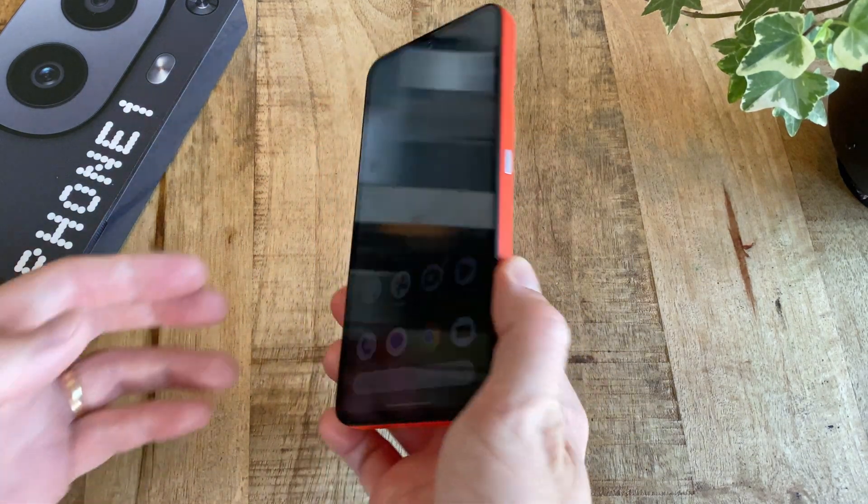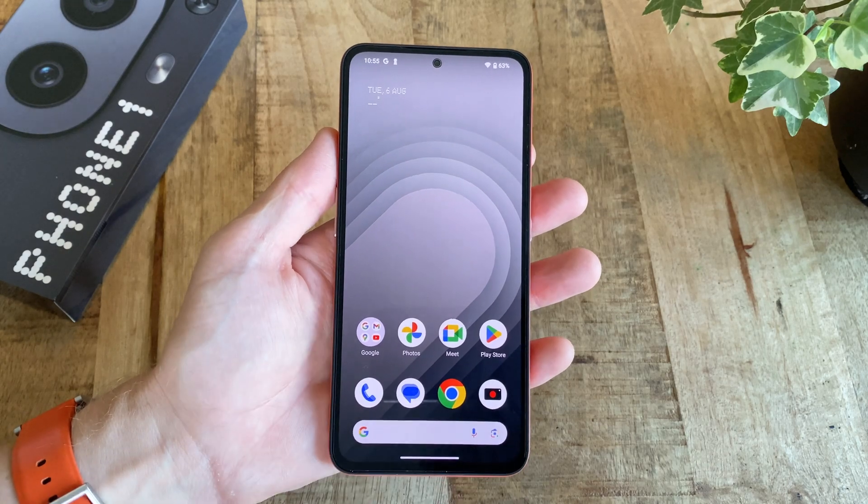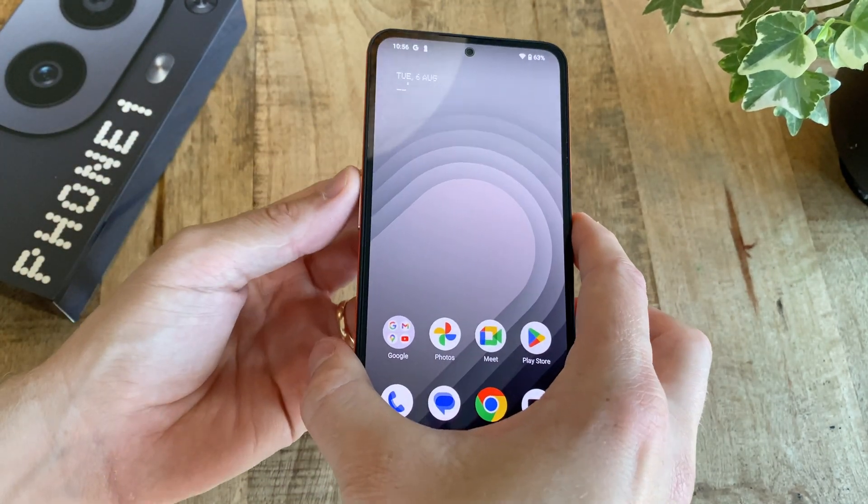Hi, this is how you access the recovery mode on the CMF Phone 1. First, start by powering the phone off by simultaneously pushing down the power button and the volume up button, and then selecting power off.